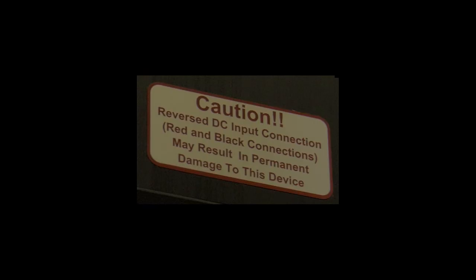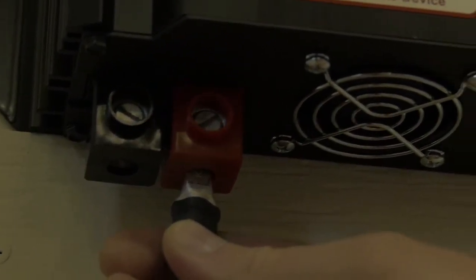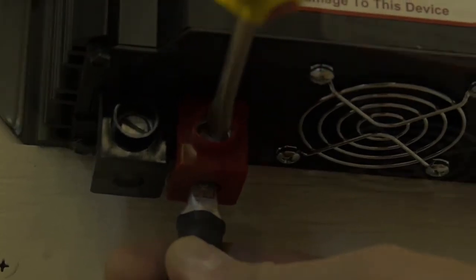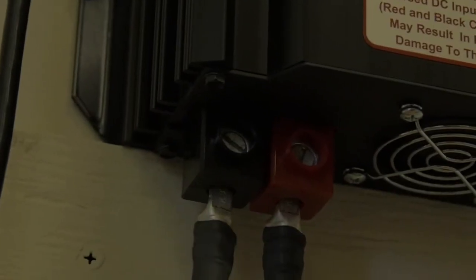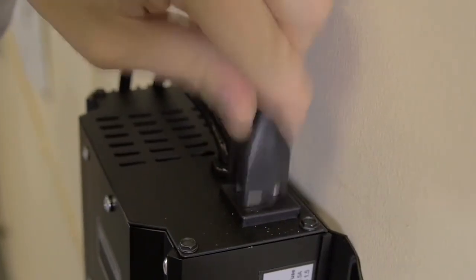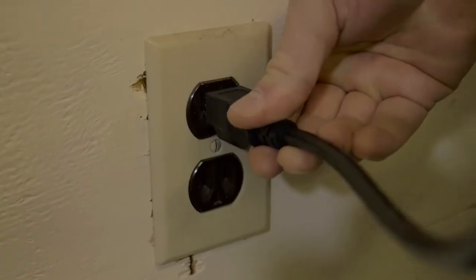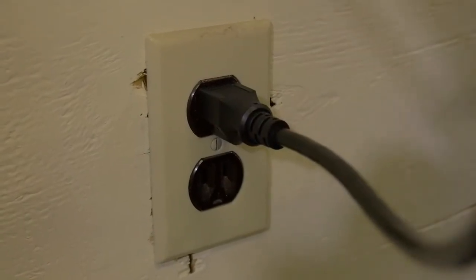It is important to not accidentally interchange the positive and negative hookups, as confusing the two will potentially result in unit failure and require the unit to be shipped back to the manufacturer for repairs. Next, plug your pump into the Pump Sentry's AC outlet plug. Finally, plug the Pump Sentry into your 120-volt AC outlet source.